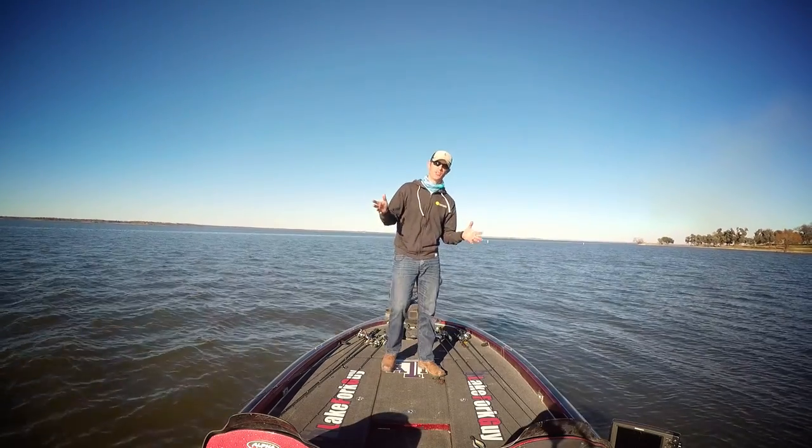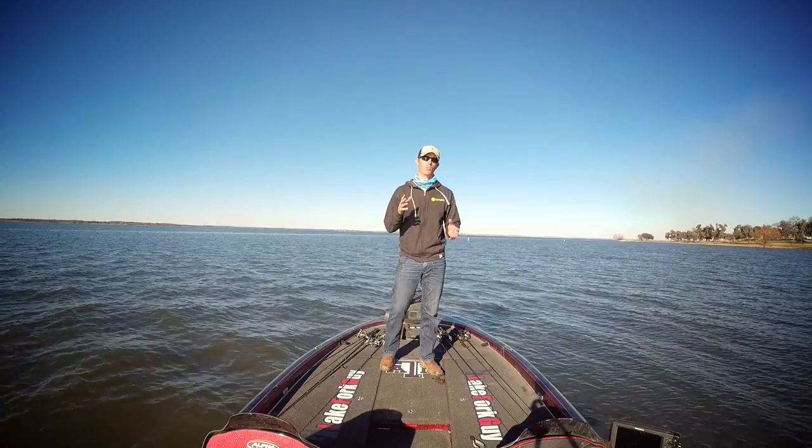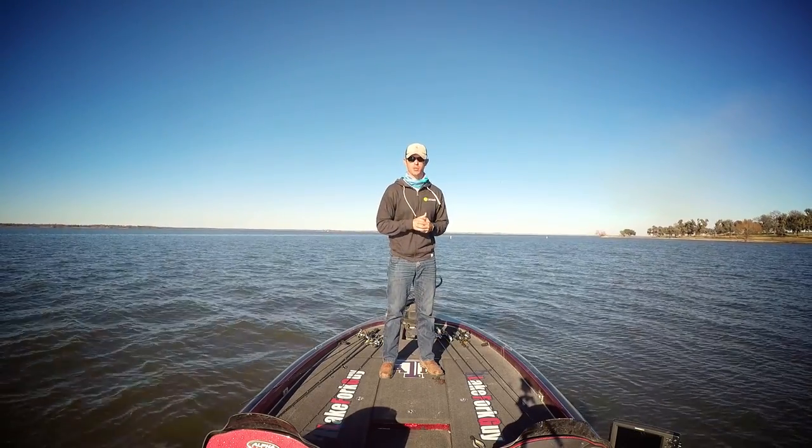Now that you know how to fish the V&M Wild Thing Worm, you can go check out more tips and techniques by subscribing to the Mystery Tackle Box channel.